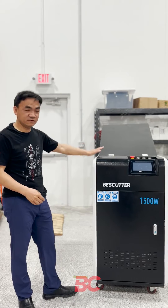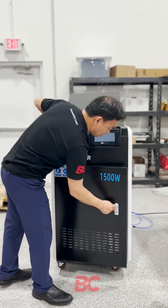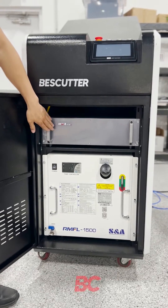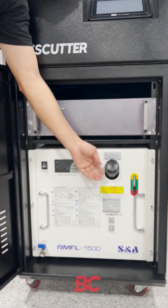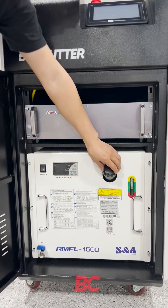When you receive the machine and unpack it from the box, open the front cover. You can see the two major components: one is the laser generator and the other is the water chiller. Open this cover and put in 4.5 gallons of distilled water, then cap it up.